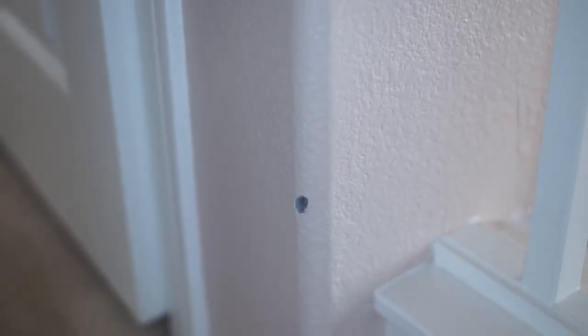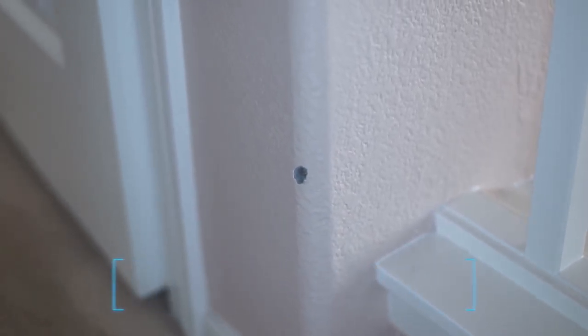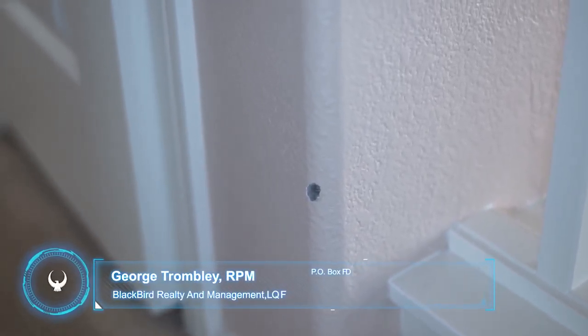When tenants typically move into the house, the walls and halls are all in good working order. Of course, when they move out, furniture hits the walls and we end up with nicks like this one here on the wall. We don't want to turn the property over in rough shape, so we're going to fix that — and that's probably going to be a $25 or $35 charge out of your security deposit for something like that.